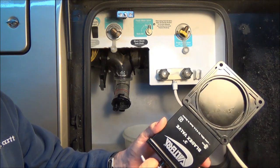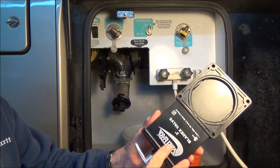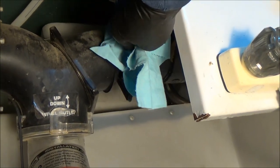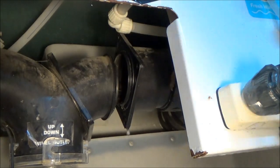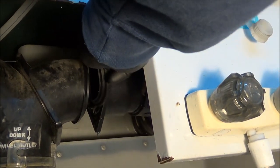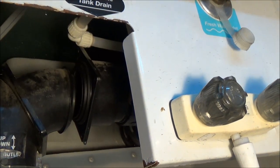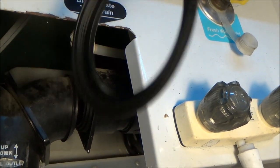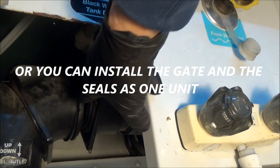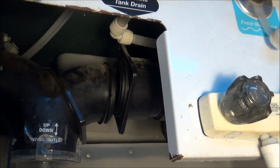Sometimes you can dislodge something if that's the issue; if that doesn't work, it's going to be a complete replacement. The next thing is to make sure the area where we're putting the new seals is nice and clean. Then we take the new seal with the flat side out, put it in place, then the other one on the other flange, and then we'll put our gate in and attach it with the four bolts.